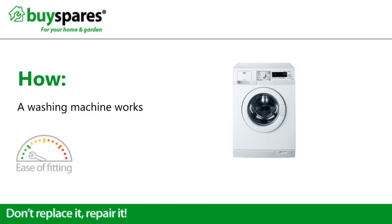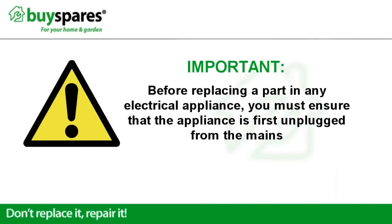Welcome to BuySpares. This video will show you how a washing machine works. Before replacing a part in any electrical appliance, you must ensure that the appliance is first unplugged from the mains.